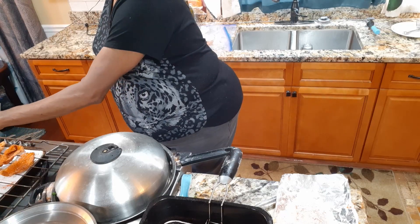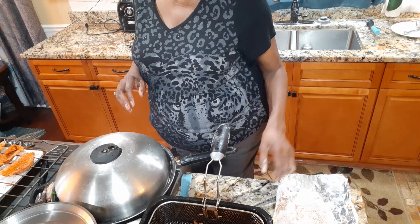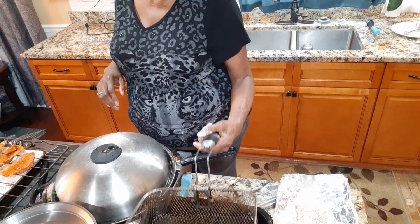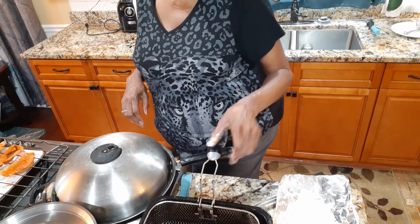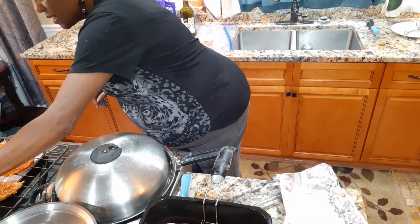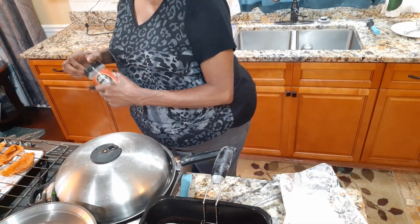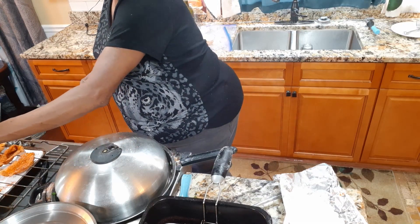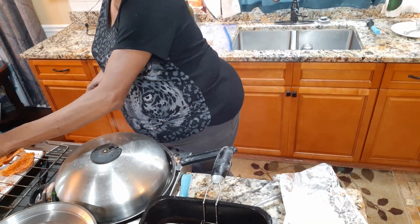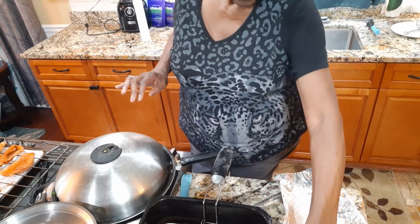I want to put a little bit of seasoning on the chicken — cayenne. I like the chicken spicy. Let's take this piece out. We've got one last piece in there and then we'll be finished. Let me sprinkle a little bit of seasoning on this one as well. It just came out. I like to put a little seasoning when it comes out of the pan. A little bit of ranch seasoning, and this will be our last piece.